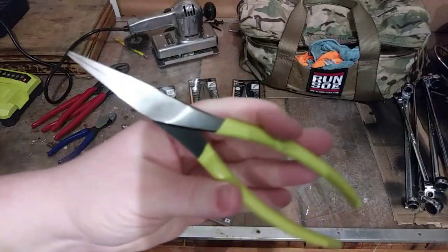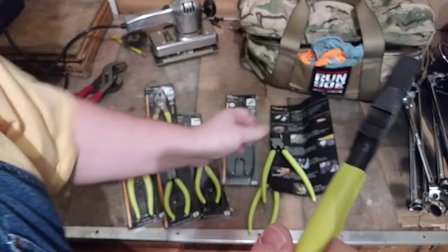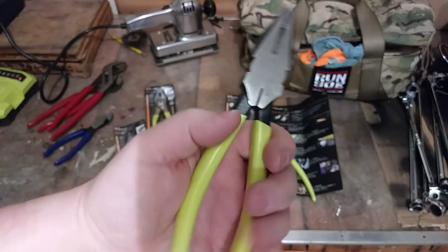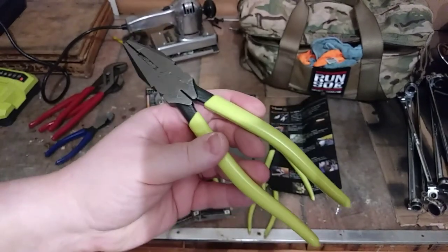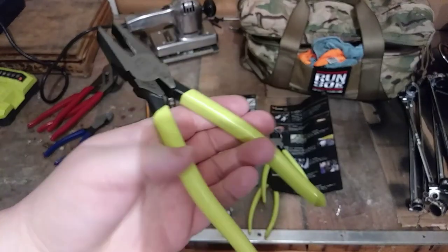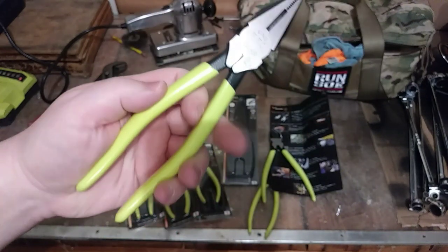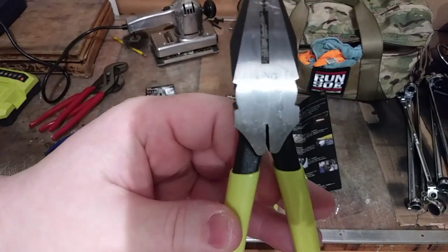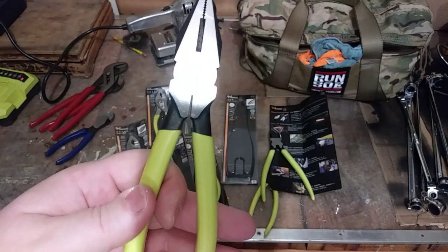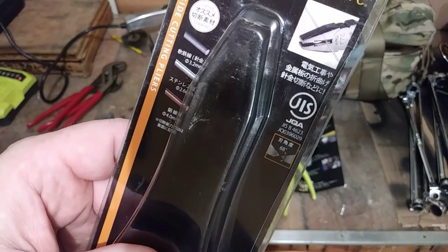I've been very very impressed with these the little bit that I've used them. Here are the lineman's pliers — these are CP-200, so 8 inch lineman's pliers. Again, just top-notch quality across the board on all these pliers. I got these for a specific reason — a testing video I'll do at some point. I think I have about 15 different brands. The series on all this stuff says King TTC — they have different levels or series of tools.